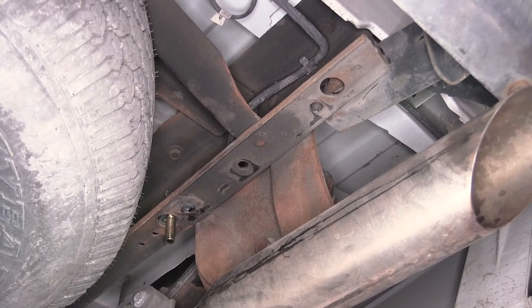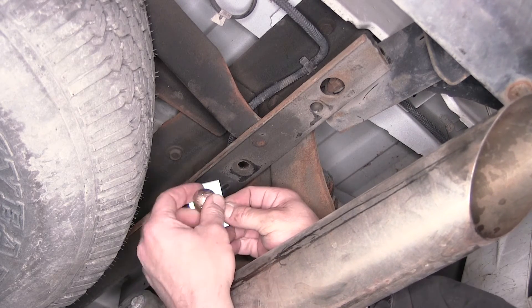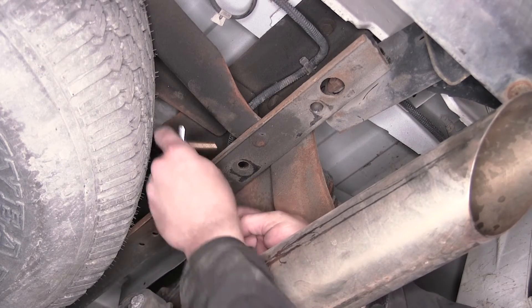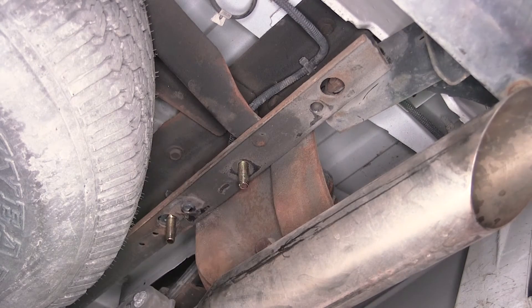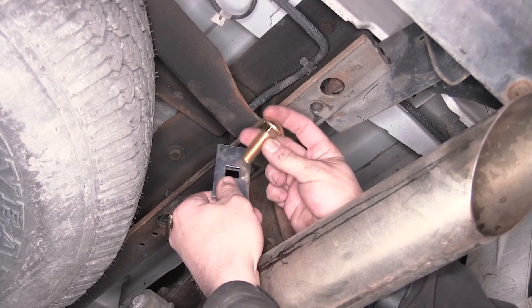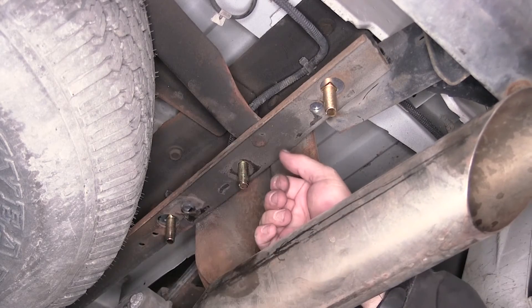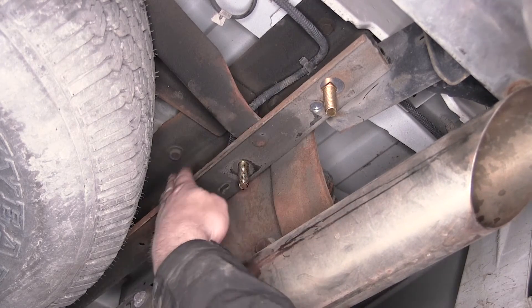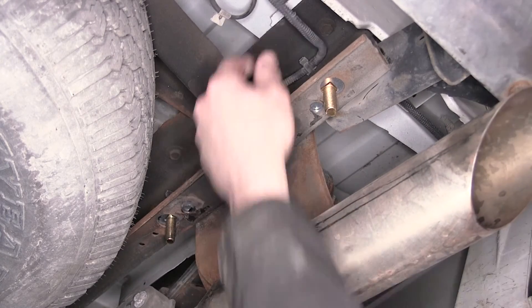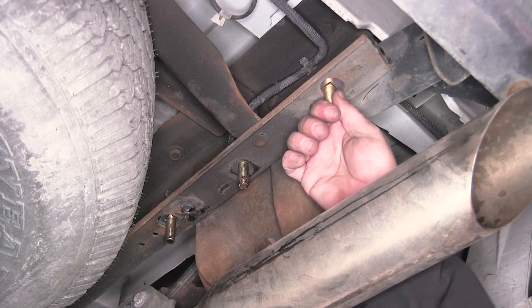For our center attachment point, we're going to have another half-inch carriage bolt and a wider, shorter spacer block. For our rear attachment point, we'll have a bigger spacer block and hardware — we'll be using a nine-sixteenths carriage bolt. Keep in mind, laying on top of the frame rail could be some electrical wires, so make sure you don't pinch them between the carriage bolt, block, and frame.